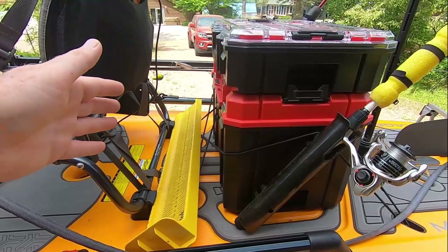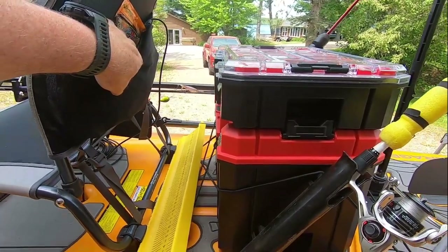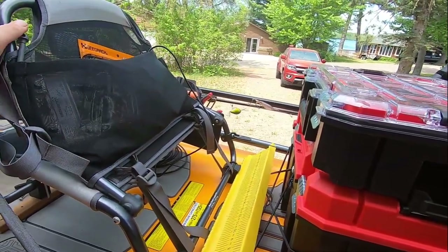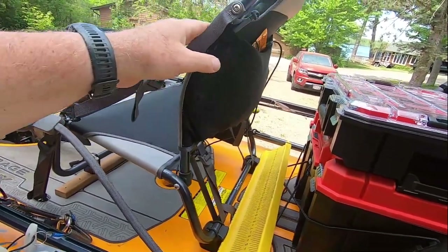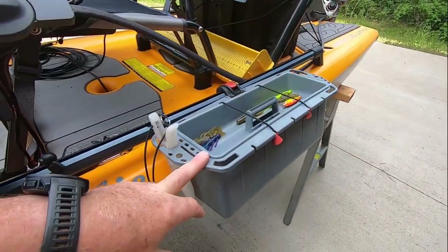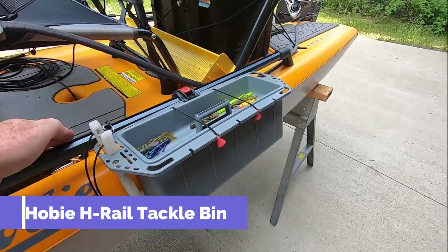I don't use this space for anything else at the moment. I have extra soft baits up here and the 12 amp hour battery in the back for the Helix 5 Hummingbird.